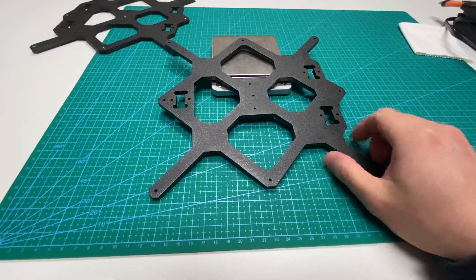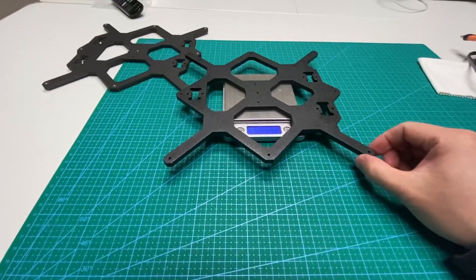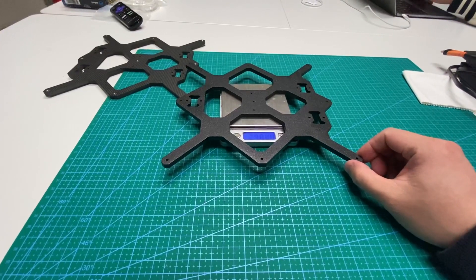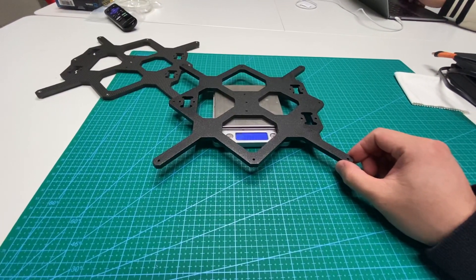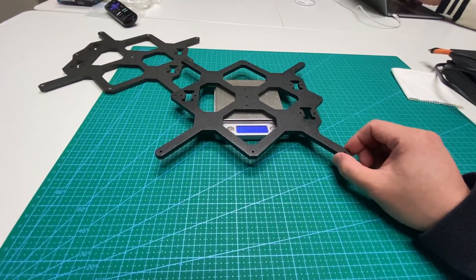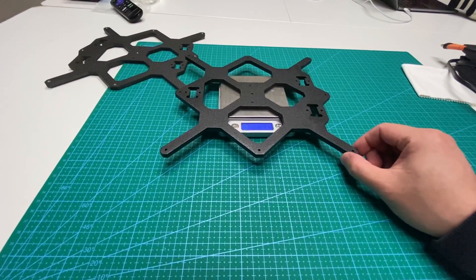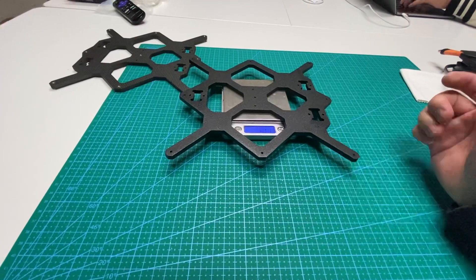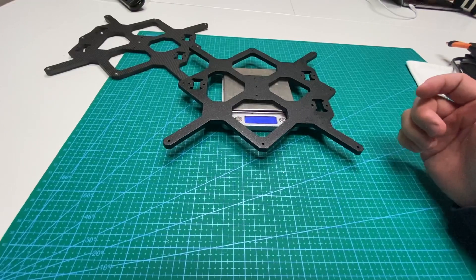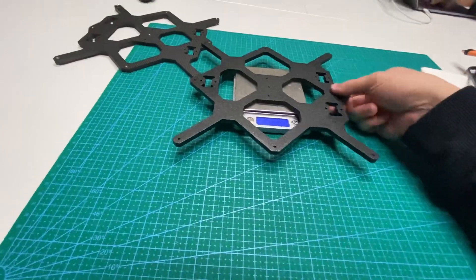No matter what kind of bearing I try, it always has movement - X and Z axis movement - it will move this way. No matter what kind of brand of bearing I try on this, it always has a little bit of movement. Even with the best bearing on the market, the Mitsumi bearing from Japan, it still has a little bit of movement.